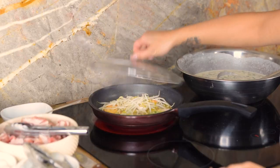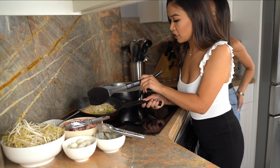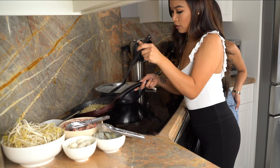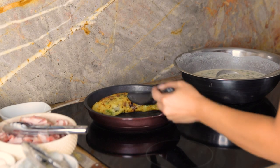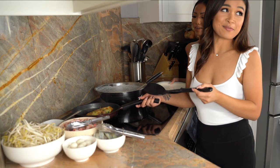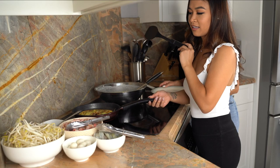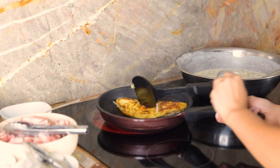A few minutes have gone by. Take the lid off. What you want to do is check the edges — look for that golden brown crispiness. The edges are almost done; you've got to lay your edges. So it looks perfect. What you want to do is flip the side without the bean sprouts over the bean sprouts and give it a little tap. I like to move it around so it can absorb all that extra oil in the pan to get it even more crispy. The secret is, once you flip that side over, you want to flip it one more time to get that extra crispy crispiness.